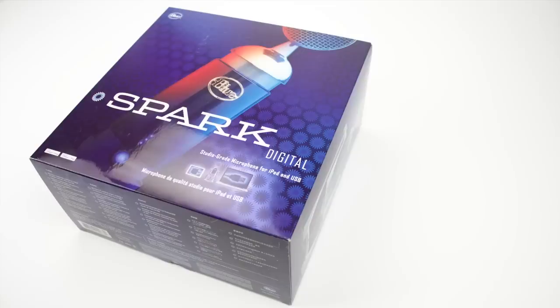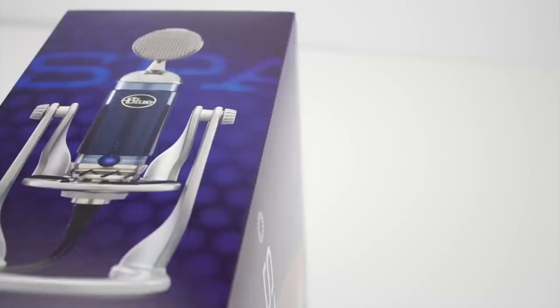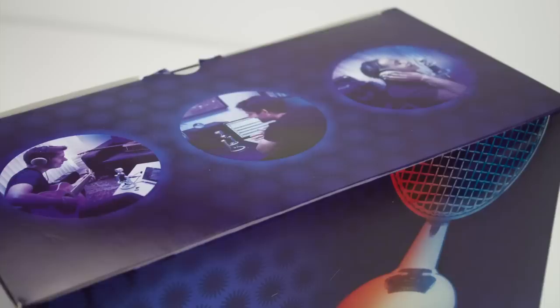Heading around the box, we have a picture of the Spark Digital itself on the very front, as well as the title. On the back we have different tech specs and other important information. On the sides we have pictures of the microphone itself, and on the very top we have pictures of the Blue Spark in use.